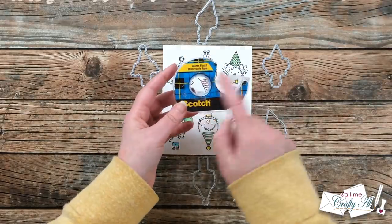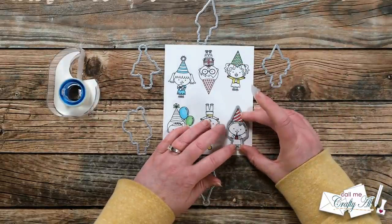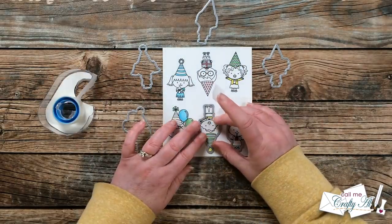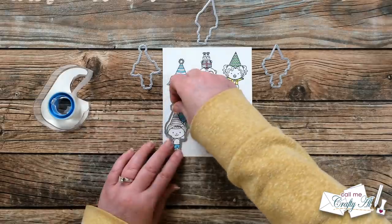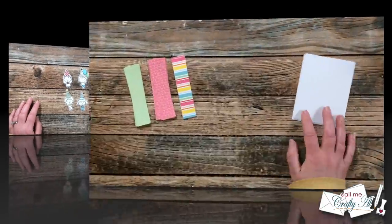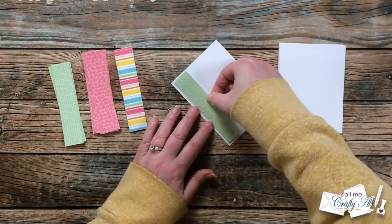I brought in the coordinating dies as well as my Scotch removable tape and set each die up around the images. I like to use this tape because it is reusable and always comes off cleanly. Once all of the dies were taped in place I ran it through my die cutter, and here is a look at those cute little images.